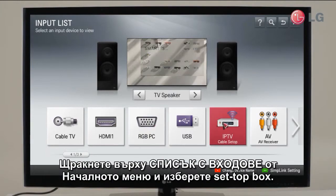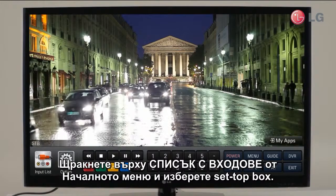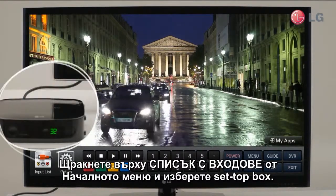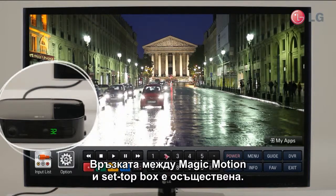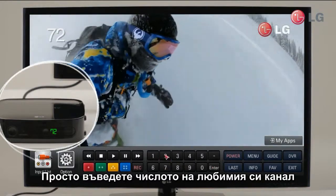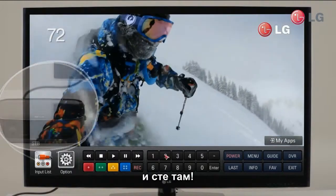Click INPUT LIST from the home dashboard and select SET TOP BOX which is linked. Now your Magic Remote will take care of the SET TOP BOX as well. Just enter the number of your favorite channel and it takes you right to that channel.